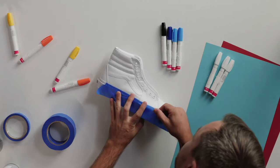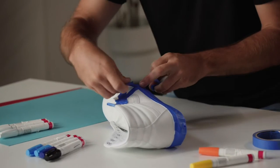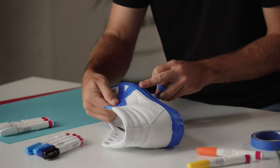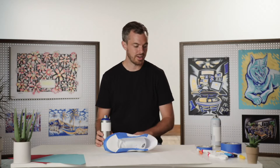It's lined up and there's no creases, no wrinkles, nothing like that. This is just bonus, but I want to keep these clean, so I'm going to mask these off as well. Now that we're set and we have our paper laid down, we're going to start with some light coats on the outside of the shoe.